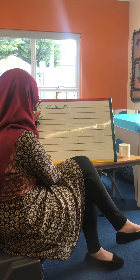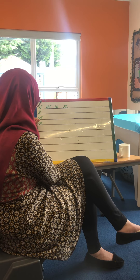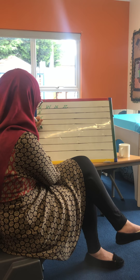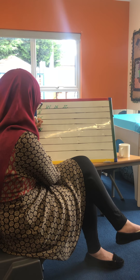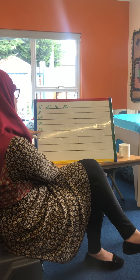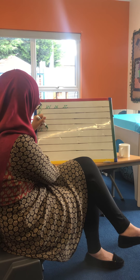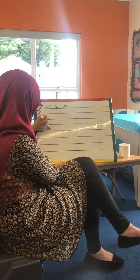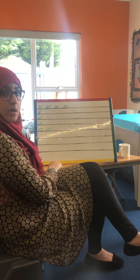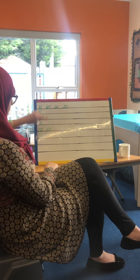Our Z — we go up, across, diagonal down, and across. Now this one I made a little mistake because it's not on the line properly, so I'm going to do that one again — up, across, down, and across. Now that one's much better.